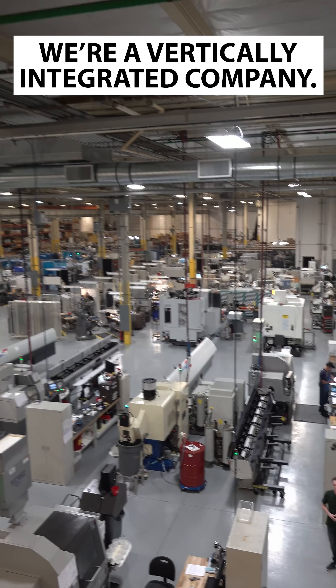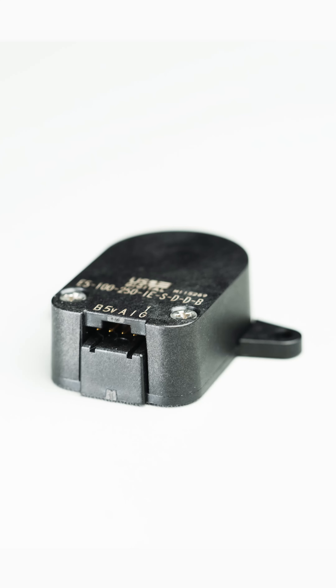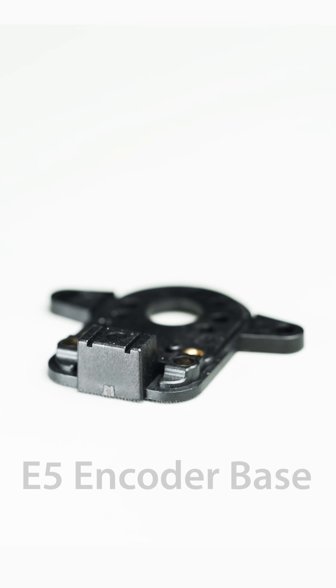We're a vertically integrated company. What does that mean? We do everything right here in this building. Let's take a look at everything we do to make this part, our E5 encoder base.